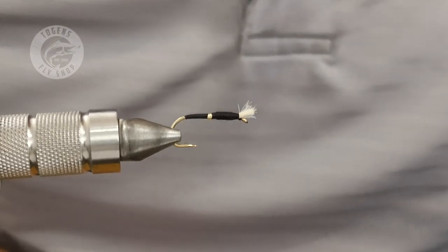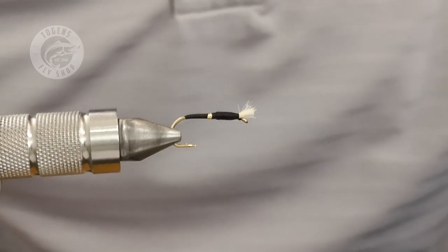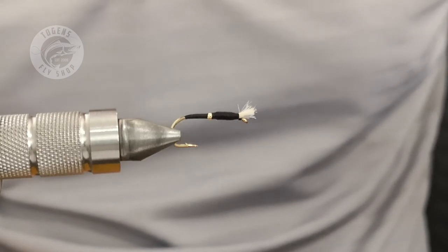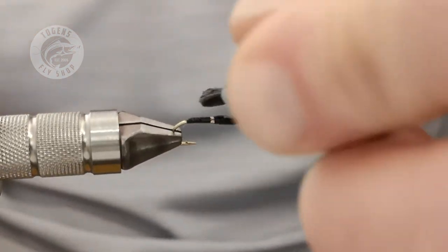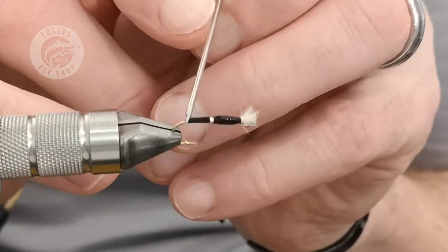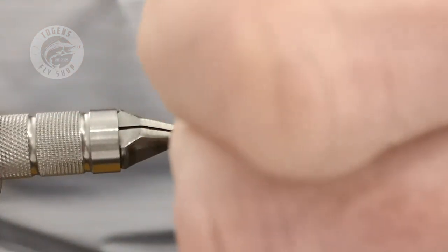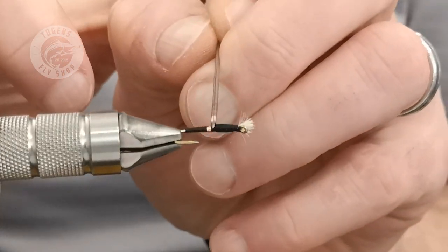All it requires now is a dousing of your favorite UV resin. You could do three coats of varnish if you want, but UV resin is just quicker. Spread it about with a dubbing needle and shape it how you want — just make sure the entire fly is covered. Part of the attraction is the slight shine, and it also allows the fly to sink more uniformly through the water, which is important.